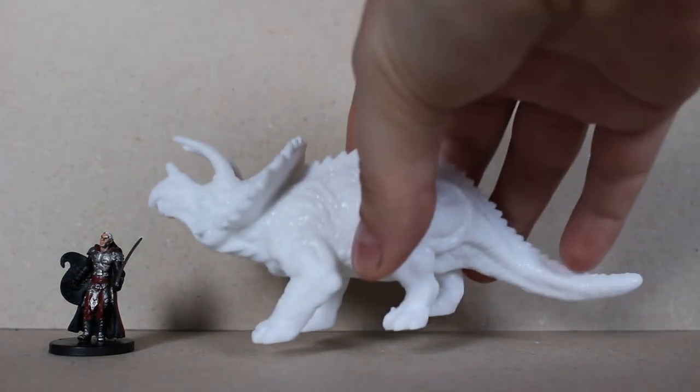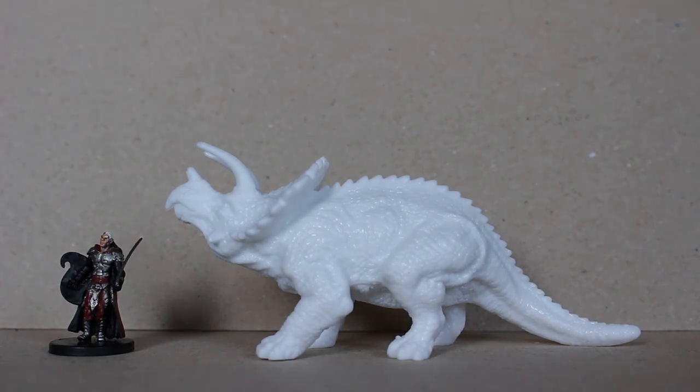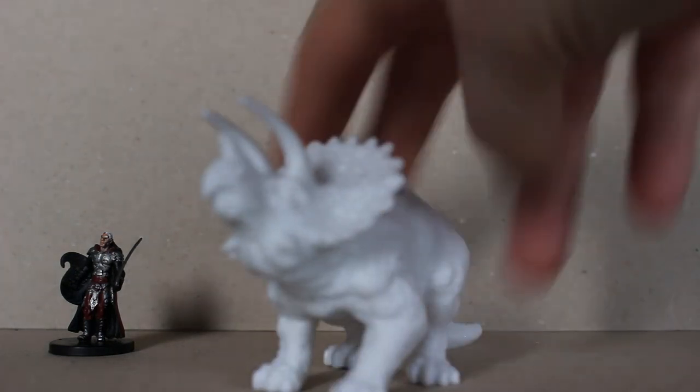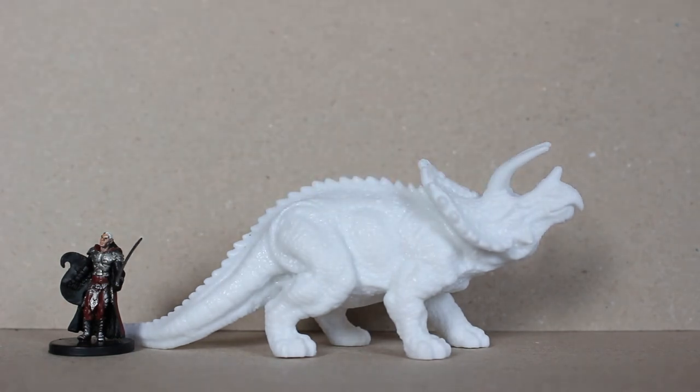The last one is one I haven't painted yet, so you can see how they arrive after you buy them — they look like this. And this is the Triceratops, which is the one I have been wanting the most to paint, and yet I've kept myself from doing that for some weird reason.